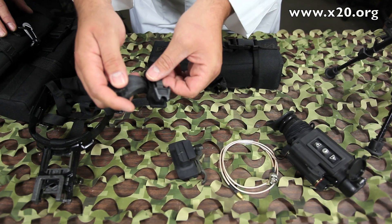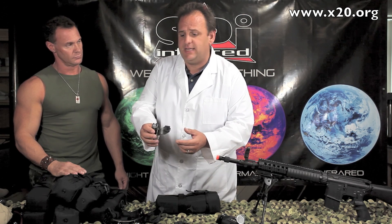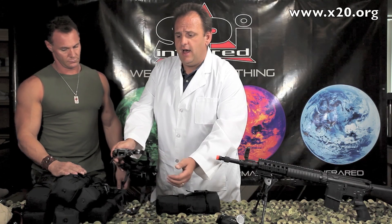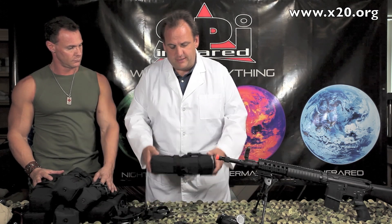You've got the head mount transfer arm — put this on and it instantly goes on to any of the standard night vision helmet mounts or head mounts. We do include the military-grade soft head mount. This goes right on your head and is normally about $300 — they include that in the kit.